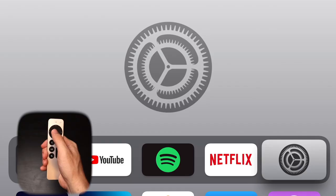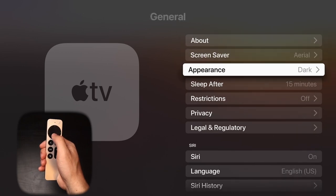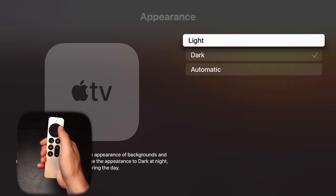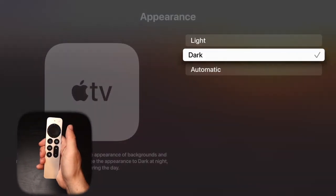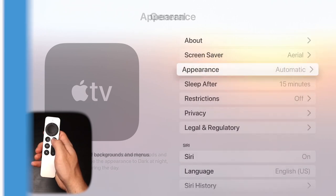By default, your Apple TV comes in dark mode. But if you want to change that, go into Settings, then General, then click on Appearance. You'll have the option to choose between light mode, dark mode, or automatic — where it'll be light mode during the day and dark mode during the night, which is my personal favorite.